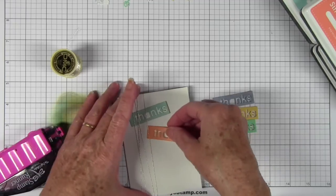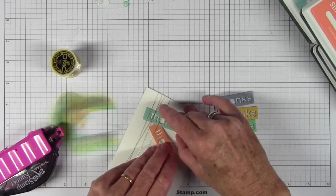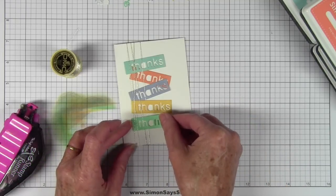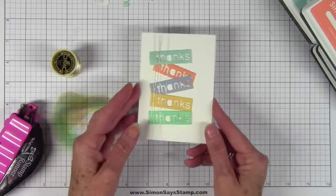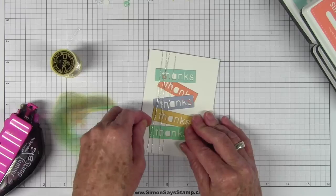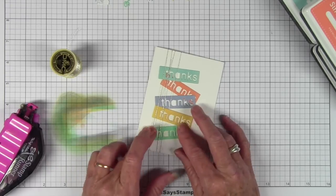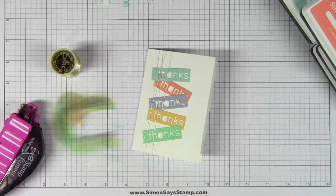By using my tape runner I can readjust them if I change my mind, which I do a lot. Here I'm placing the last one and they're kind of staggered. I want to make sure I don't have them sitting in the same direction, so I may just scoot them a little bit so they look more random. I let the apricot and duckling kind of break up all the blues and greens.